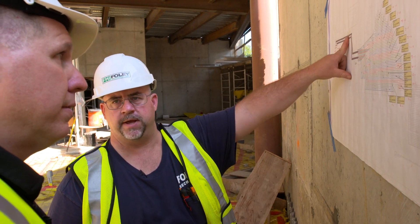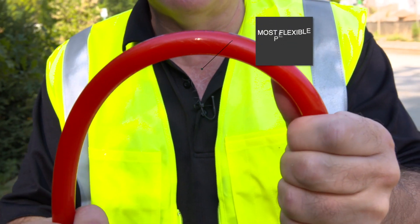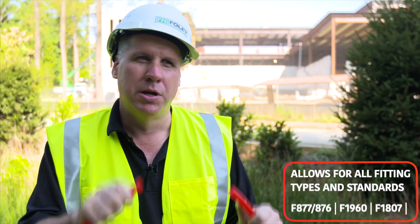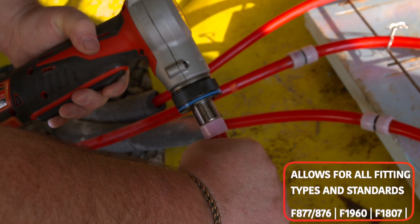We also like their product. Their Pex-A is ultra-flexible — it bends tight in a tight radius without kinking. It also gives you your choice of whatever connection method you choose, whether it be crimp, compression, or expansion. Whatever tools you have in your toolbox, Mr. Pex will work.